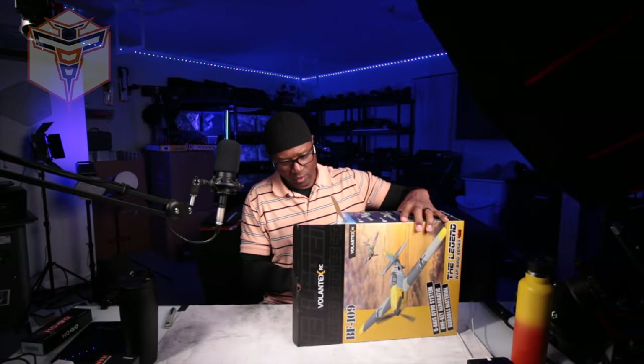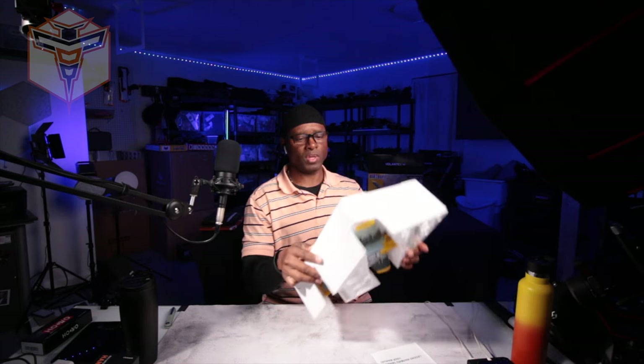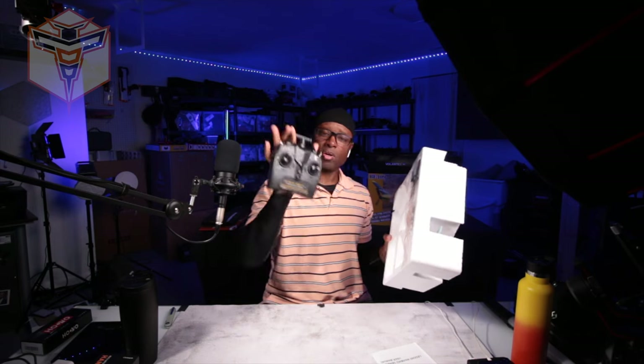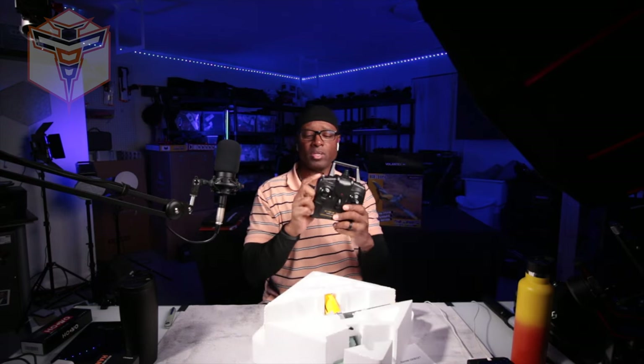This one is a four channel, which is fantastic. It comes with two sets of props, your landing gear, and your batteries. We're going to take all of that out. Then there's your controller — this controller has a button for aerobatics. You also have expert, mid, and beginner mode on your controller.